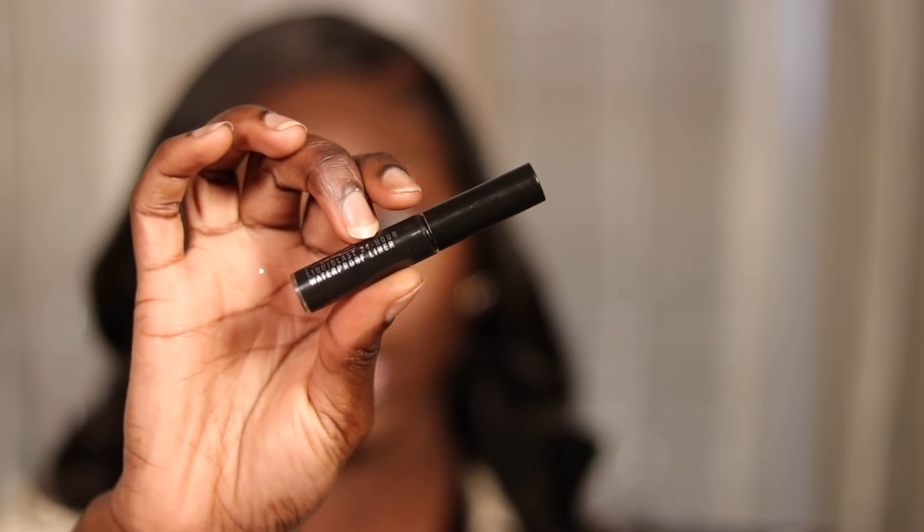I'm going to use my MAC Liquid Last 24-hour waterproof liner in the shade Point Black to line my lash line.